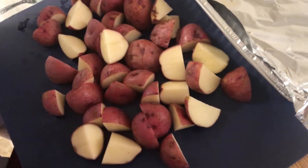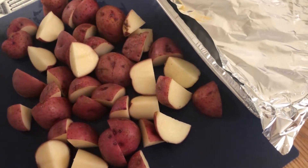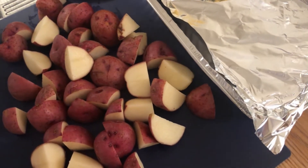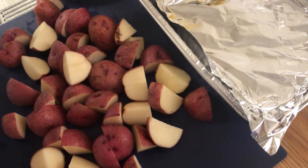All right guys, while the chicken is cooking — remember, after about 30 minutes turn it down to 330 degrees and let it cook for about another two hours. You can check it, and if you like you can bust the bag open when it's finished and let it get a little golden on top. Now let's move on to our potatoes.